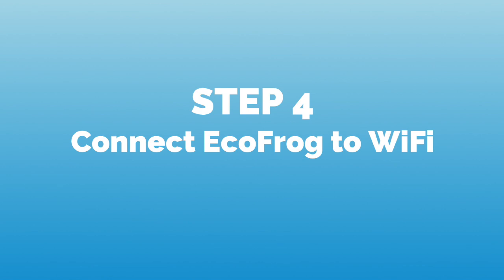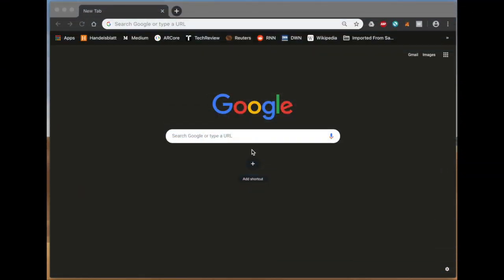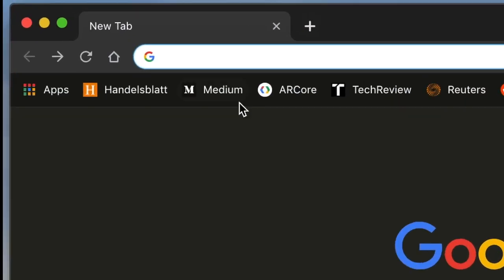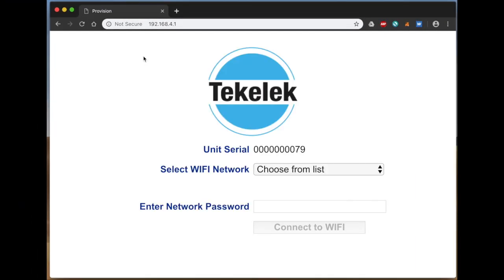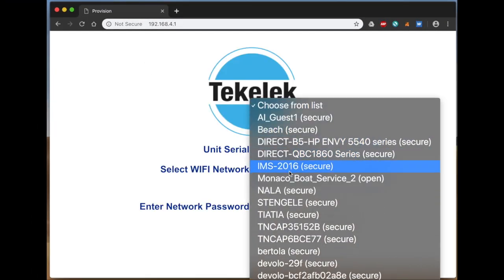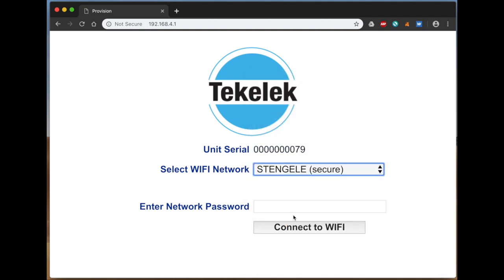Then we establish the connection with the device by connecting the EchoFrog to our local network. We open a browser window and visit 192.168.4.1, after which a dashboard appears on which we select our local network, enter our secure password, and click the connect button.